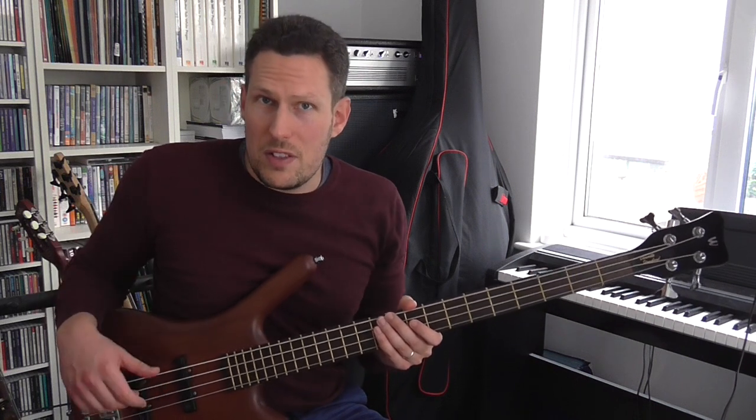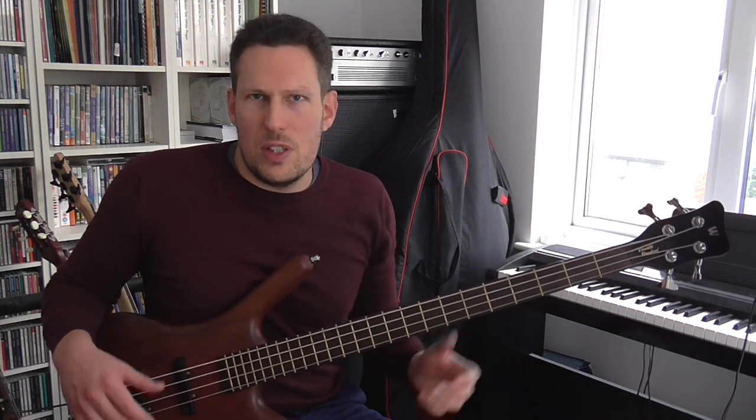Even if you already play natural harmonics on the bass and you know how to do that, stay tuned because I might have some surprises for you. I'm going to talk about some of the theory behind it, which is really important to understand, especially if you want to go on and do some of the more advanced artificial harmonics. And I'm going to show you how to use these natural harmonics to create some chord voicings, which are going to really help you come up with some interesting arrangements.